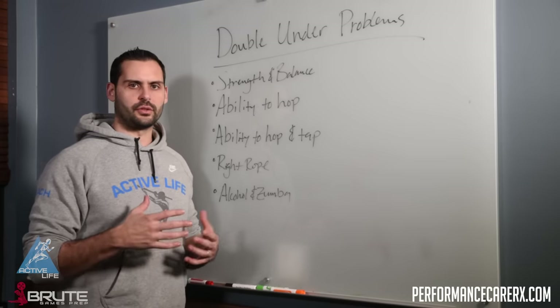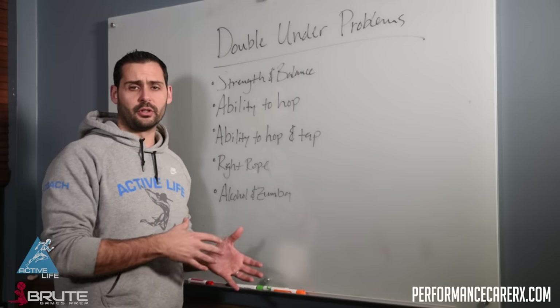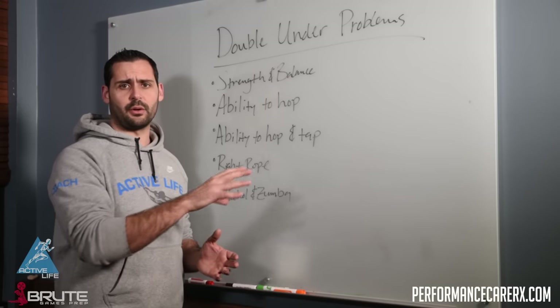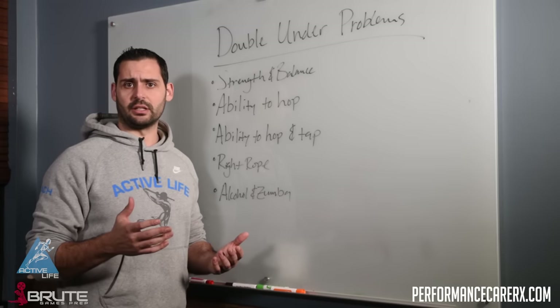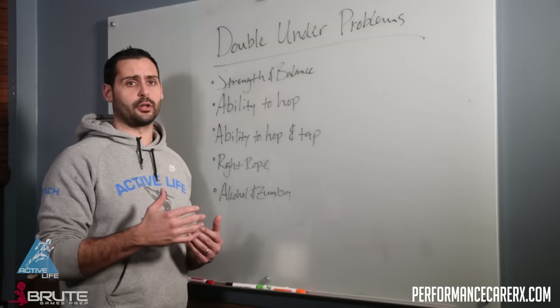We all have those athletes that come in wanting double unders, especially around open time. A lot of the times you see them come in a little bit early, stay a little bit late, maybe watching some videos online, and they end up essentially just hanging out in the corner jumping and flailing their arms around and not necessarily getting any better. There could be multiple reasons for that, so we want to give you some tools to look through.